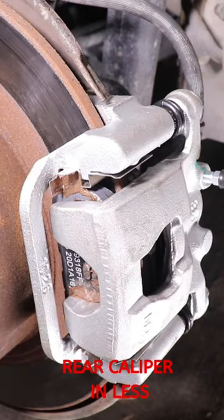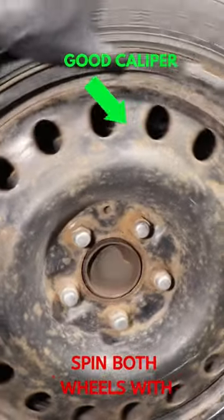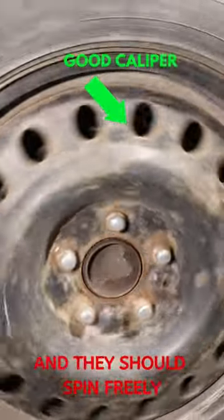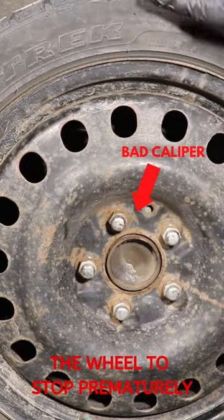How to tell if you have a bad rear caliper in less than 30 seconds. First, release the handbrake and jack up the rear of the car. Spin both wheels with the same amount of force, and they should spin freely and stop after a few rotations. A bad caliper will cause the wheel to stop prematurely.